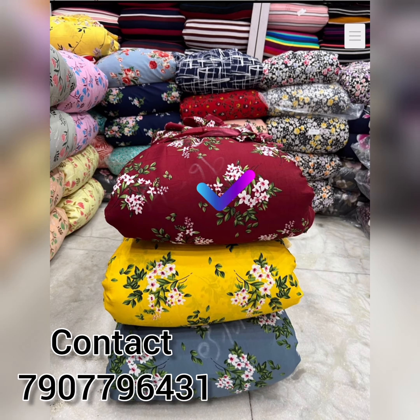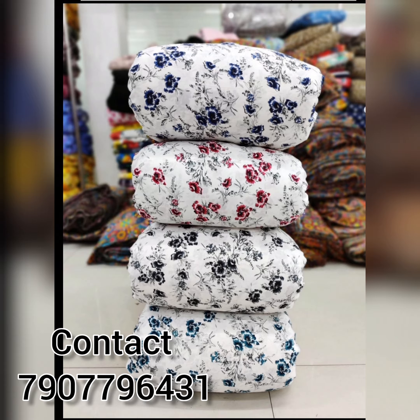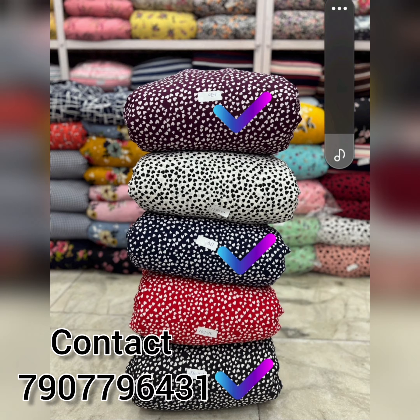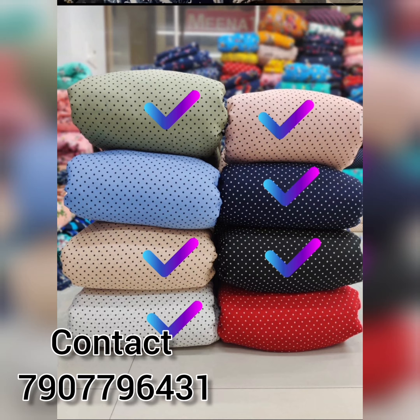Contact us for dance school inquiries as well. We can add a dress code for programs. If you need stitching, we will be able to do the stitching for you.